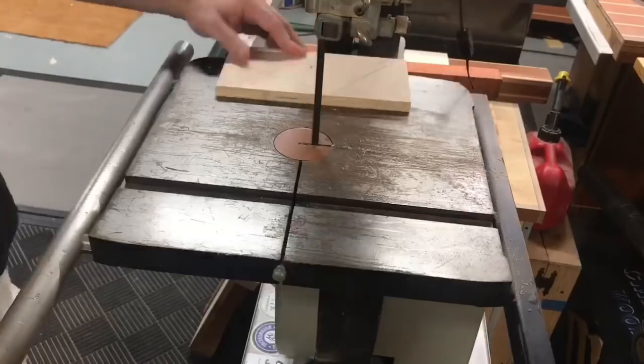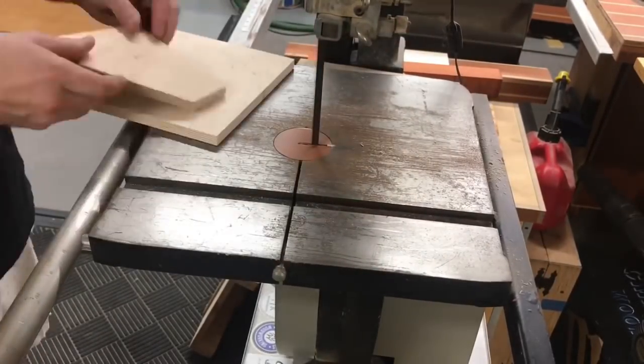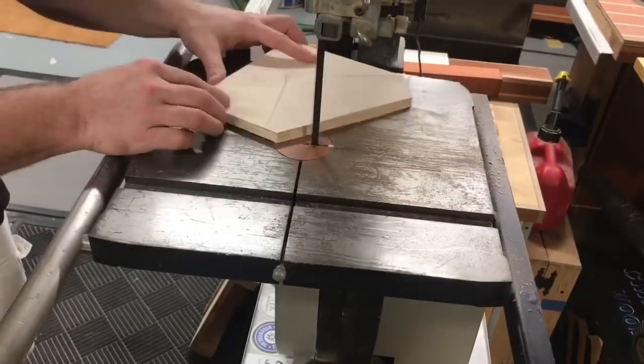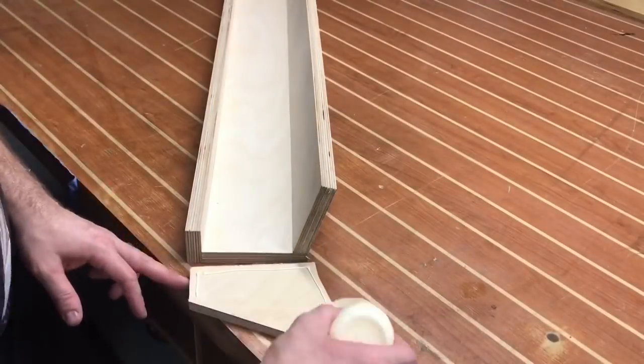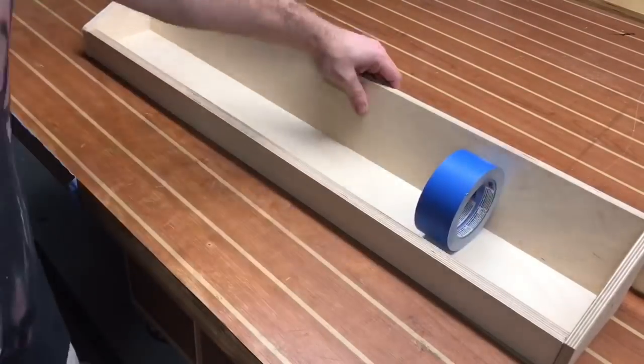Now we're gonna go ahead and encase it. This is a piece of half-inch plywood I found just lying around the shop, cut to dimensions after measuring it following pre-assembly of the actual corral. The bandsaw is a great tool to use for this, however a jigsaw will work just fine as well. These edges simply go on with glue and brads — nothing more — and now it's time to hold some tape.